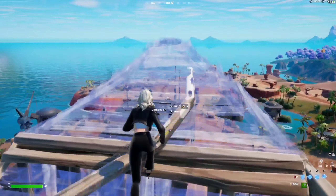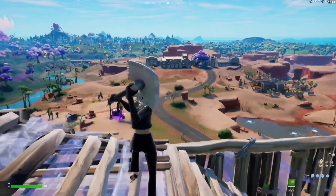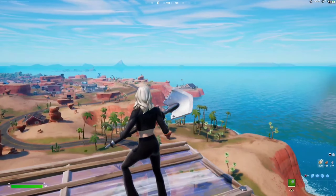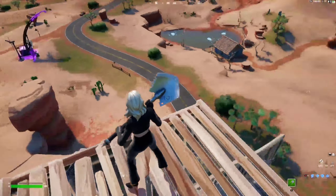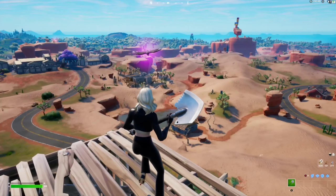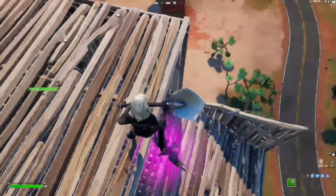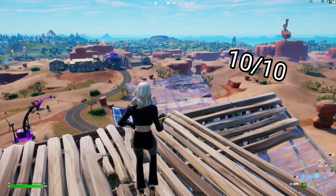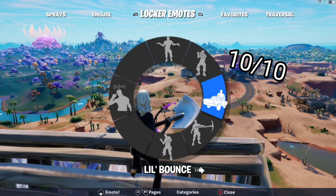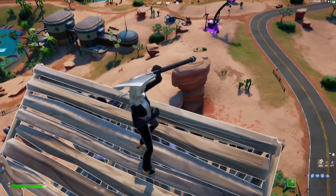I think it's worth it because it's really simple and clean. It's only 500 V-Bucks, so this is a steal. If you ask me, you should definitely get this pickaxe for 500 V-Bucks. The rating I give this pickaxe is 10 out of 10 easily. I love this pickaxe personally — I use it quite often.